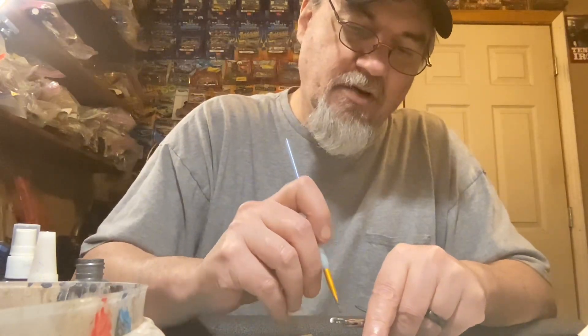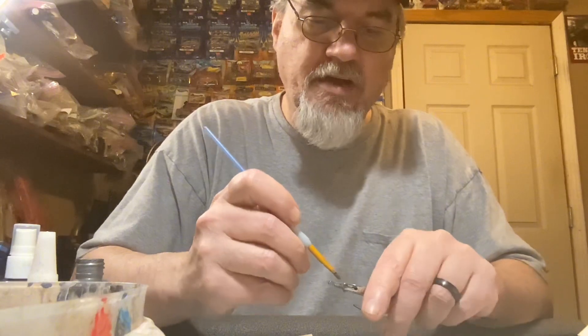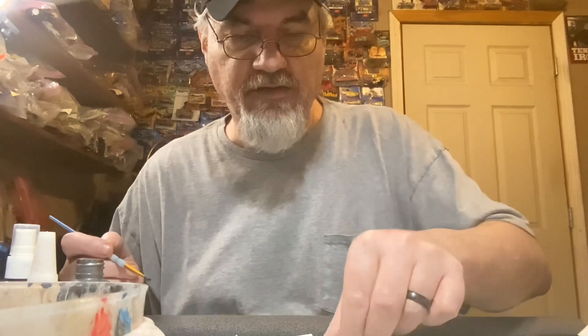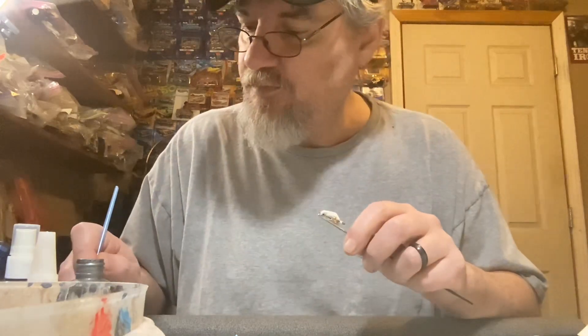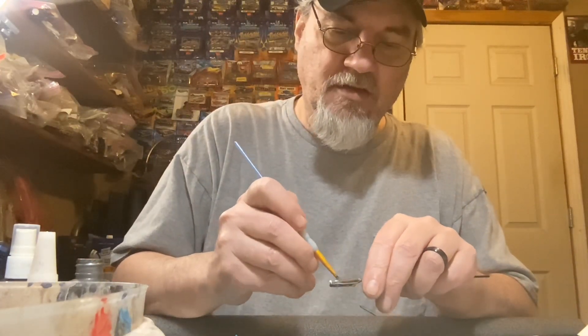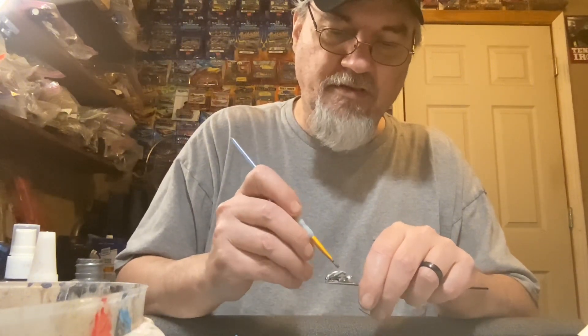You might hear the grandkids in the background - they're kind of fussy today. I don't think they're feeling too good, to be honest with you. Whatever this garbage is that's going around, I think everybody's catching it.